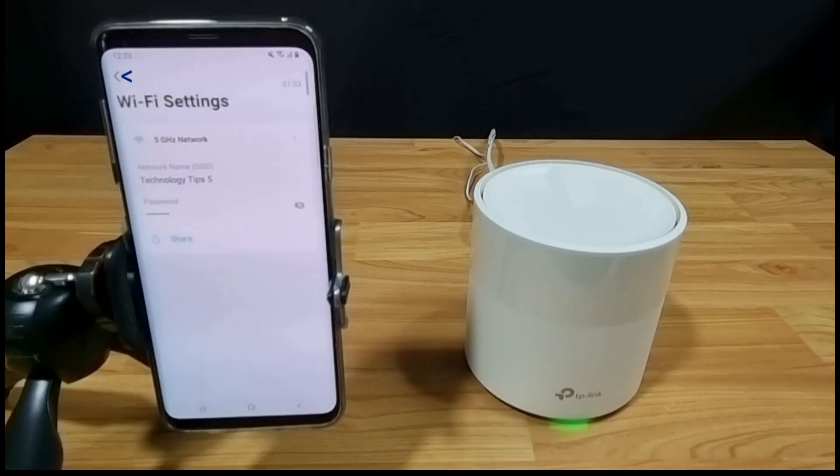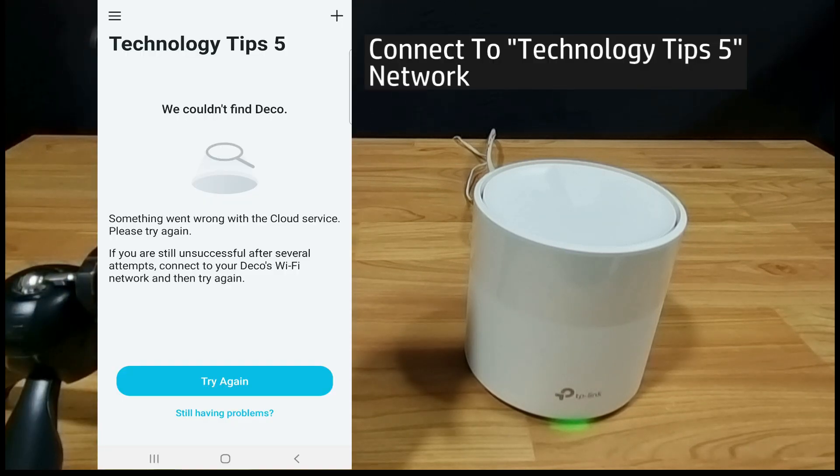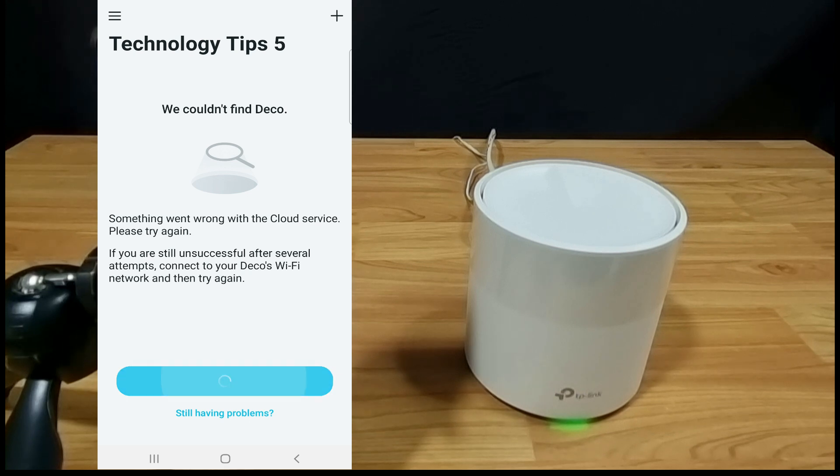You may need to connect to the Technology Tips 5 network. Let's connect.